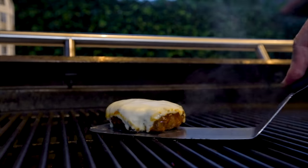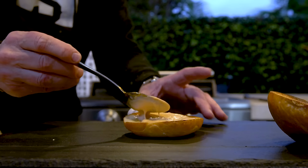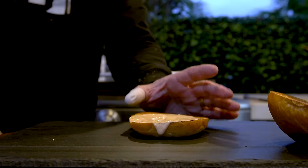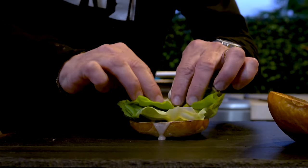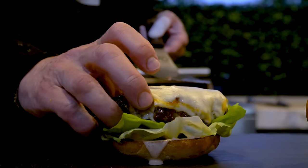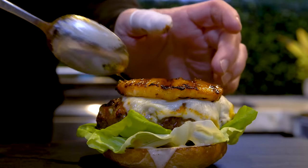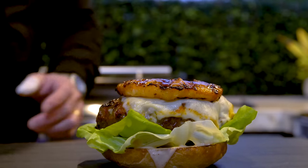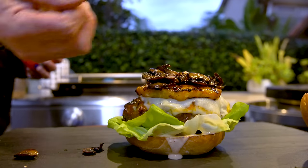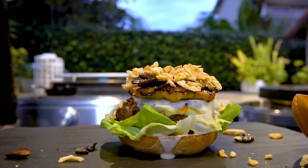Here we go — we start with sauce on the bottom bun. A little bit more. Then some leaves. Then our burger — look how beautiful this is. Now the pain-in-the-ass pineapple. And now our mushrooms, because why not? And last but not least, because texture is always important, a little handful of crispy fried onions. Then the lid.